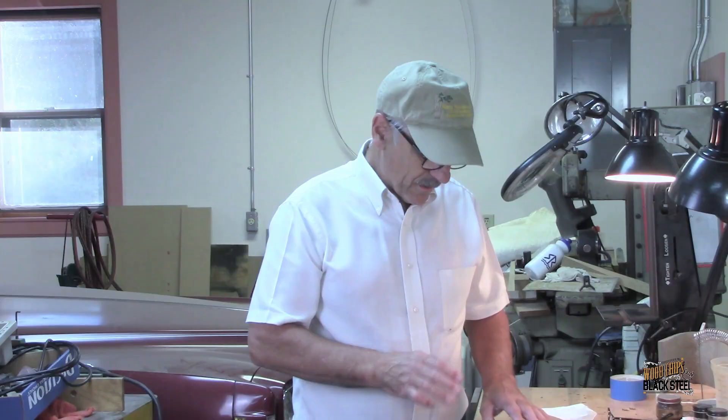Welcome back. This is Six Round Studio. I'm Bill. Today we're going to continue talking about the 1905 Ithaca shotgun restoration. We have a lot of work done on this thing and the largest amount of time and effort has been concentrated on the buttstock.